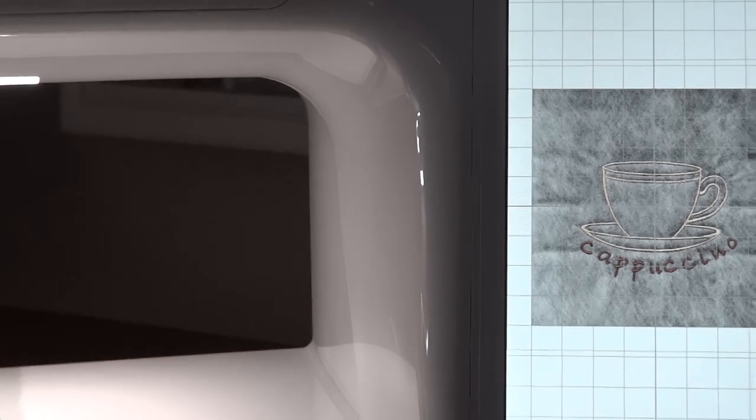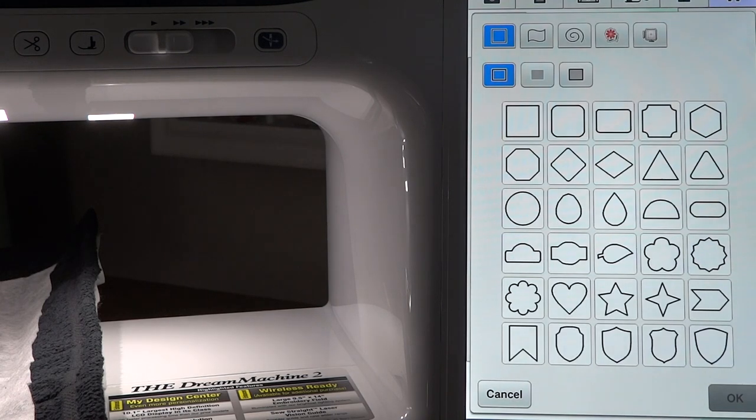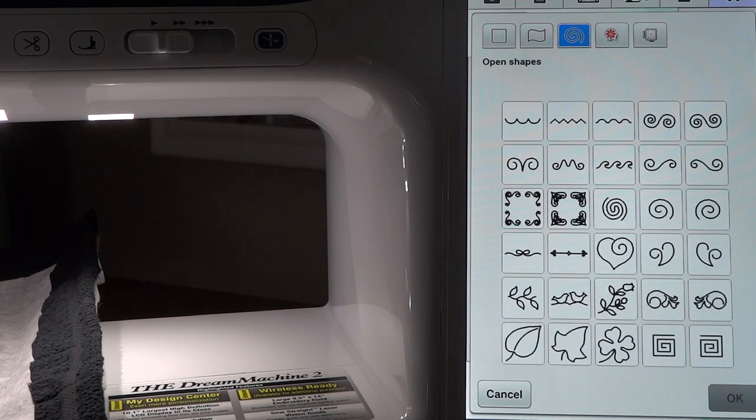We're going to go over here to our shapes tab. This particular video is to show us how to work with open shapes. These first two buttons are closed shapes and this is our open shape. Open just means that if we put it on the screen and try to do a fill, the stitches are going to fill the entire screen. You can see this heart right here — let's go ahead and select that.